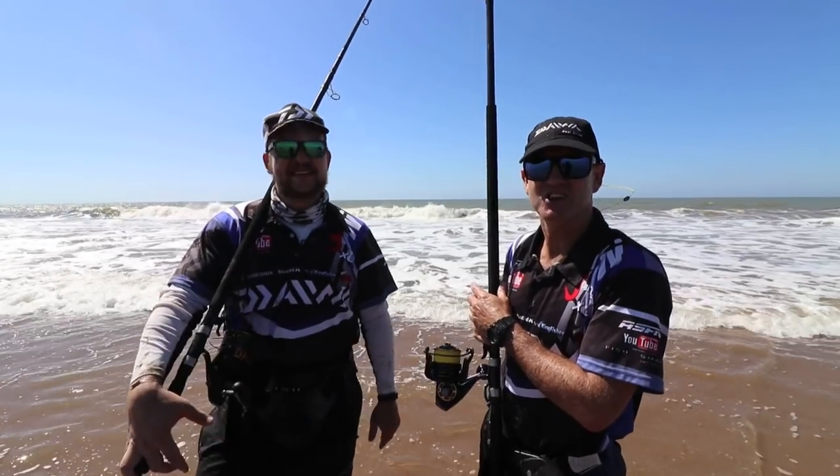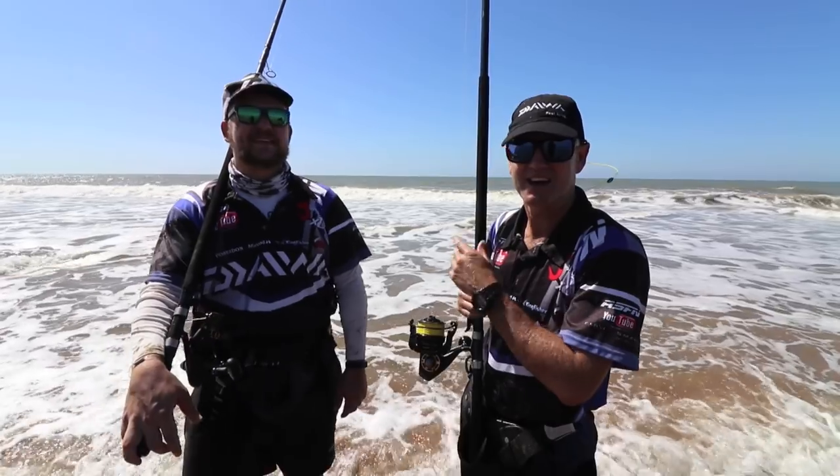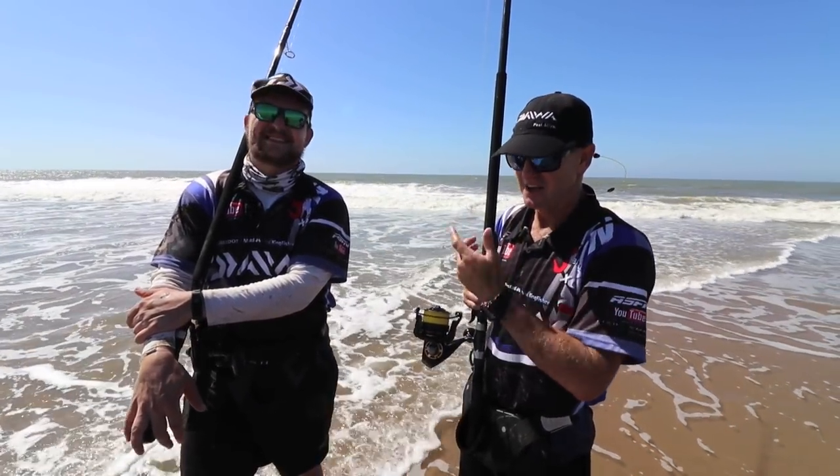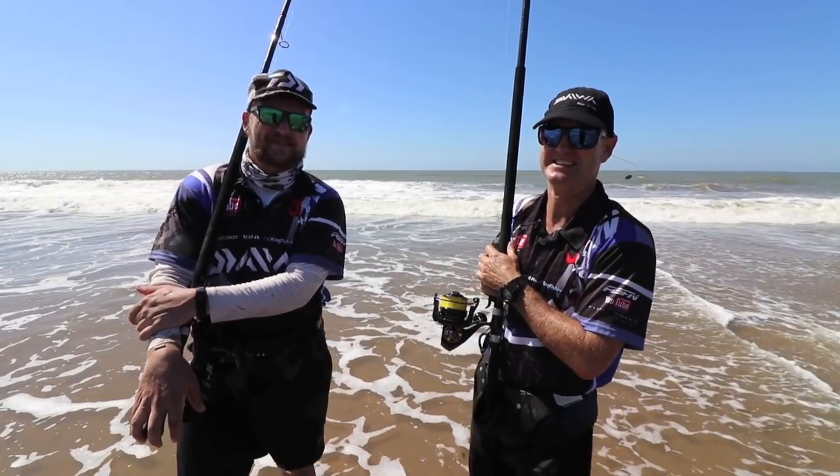Well, that was a good start to our session, we're closing off now. Have a look at what happens after this when the tide actually starts pushing. See you next week, guys. Cheers.